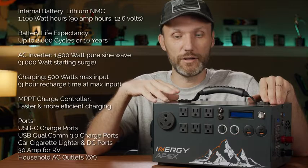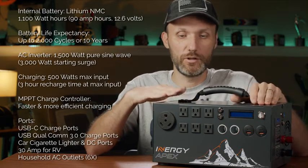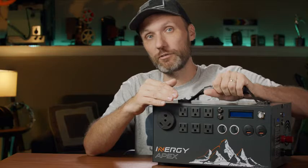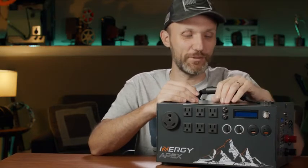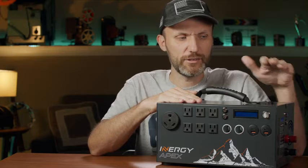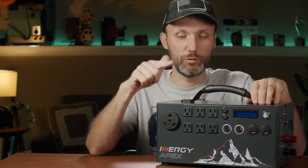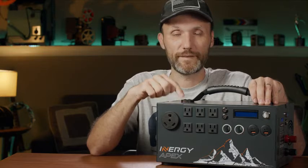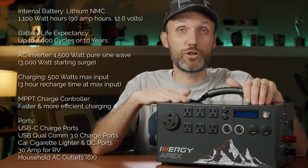With lithium-ion you don't have the problems you get with old lead-acid batteries — plus it's much smaller and lighter for the capacity you get. A lead-acid battery this size would weigh around 60–70 pounds; this whole thing is only 25 pounds. It's not as light as a laptop or a small camera, but for the power you're getting it's very compact. In terms of electricity capacity per pound, I think this is the best on the market right now.